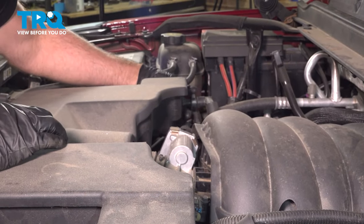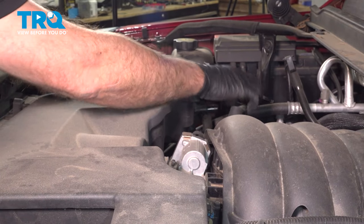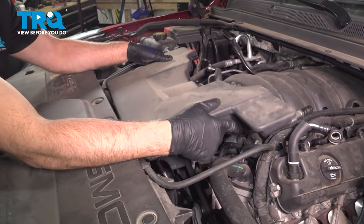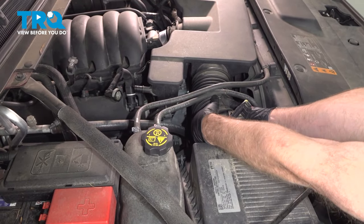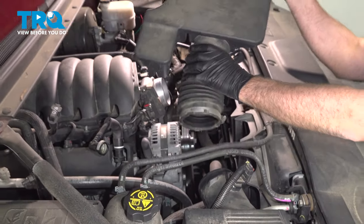You're going to do the same on the other side — it's on the top, just push it down and slide it off. Now just grab the snorkel, rock it a little bit, slide it off the throttle body, slide the tube off the air box, and it slides right out.